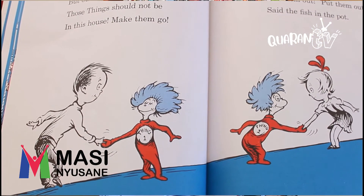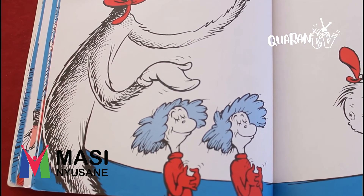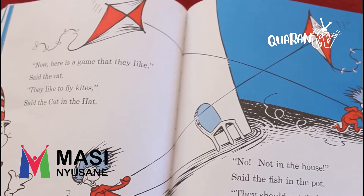I will pick up the hook. You will see something new. Two things, and I call them Thing One and Thing Two. These things will not bite you. They want to have fun. Then out of the box came Thing Two and Thing One. And they ran to us fast. They said, how do you do? Would you like to shake hands with Thing One and Thing Two? Wow — look at Thing One and Thing Two. Sally and I did not know what to do, so we had to shake hands with Thing One and Thing Two. We shook their two hands. But our fish said, no, no. Those things should not be in this house — make them go. They should not be here when your mother is not. Put them out, put them out, said the fish in the pot. I have no fear, little fish, said the cat in the hat. These things are good things. They are tame — oh, so tame. They have come here to play. They will give you some fun on this wet, wet, wet day. Now, here is a game that they like, said the cat. They like to fly kites, said the cat in the hat. No, not in the house, said the fish in the pot. They should not fly kites in the house. They should not. Oh, the things they will bump. Oh, the things they will hit. Oh, I do not like it. Not one little bit.